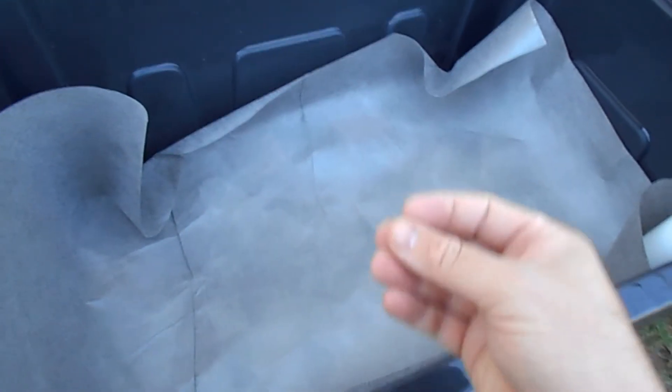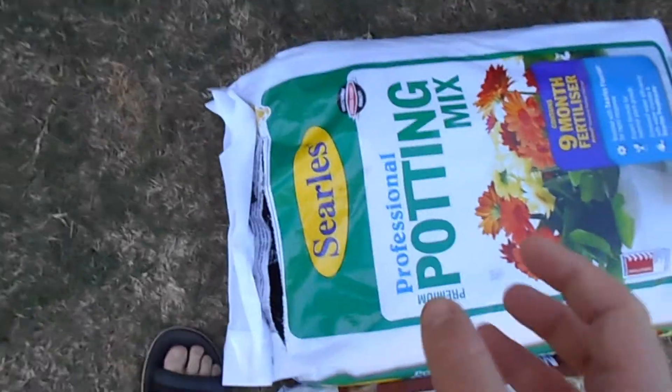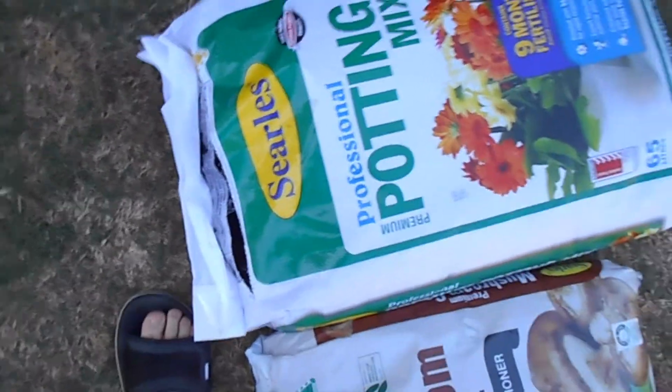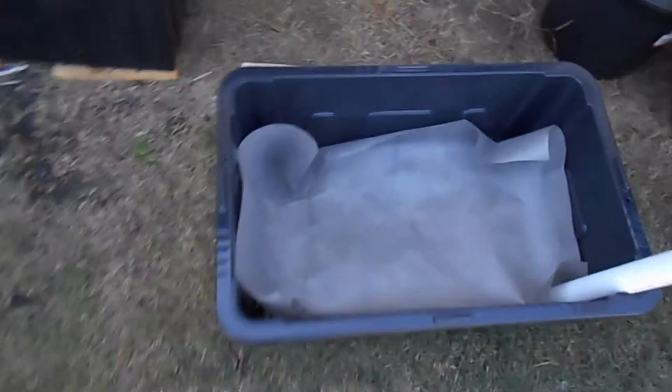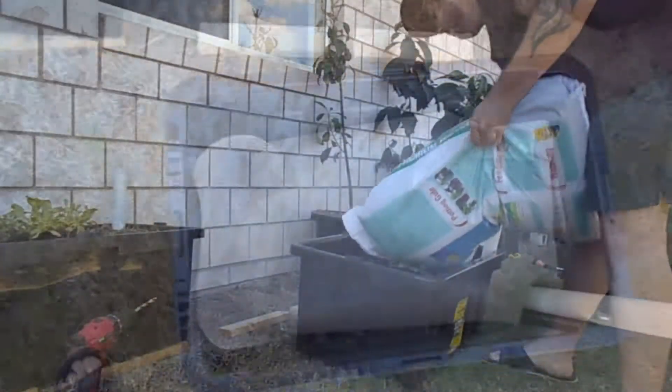What I'm using today is some really high quality potting mix mixed with some mushroom compost. That's going to stop the potting mix getting too compacted. Once the plants are in there it will start to compact, so putting in organic matter like the mushroom compost is the best thing to do.